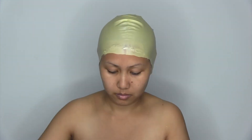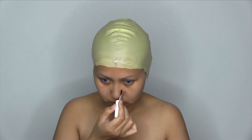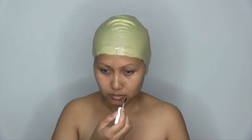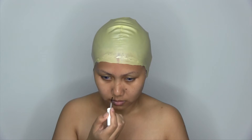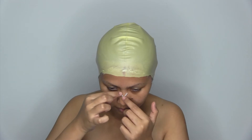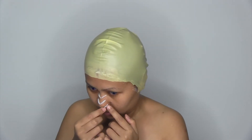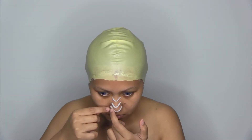I applied a primer as a base. I applied spirit gum on my nose before applying the modeling wax. And I lay it with liquid latex to further anchor the prosthetics.